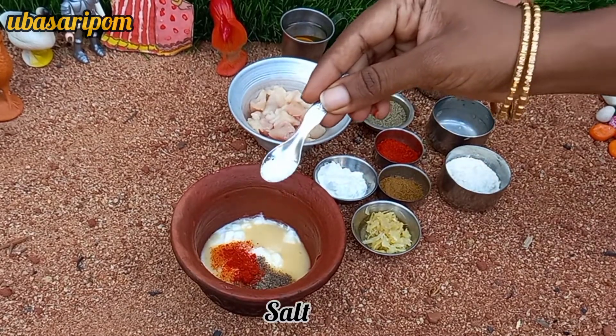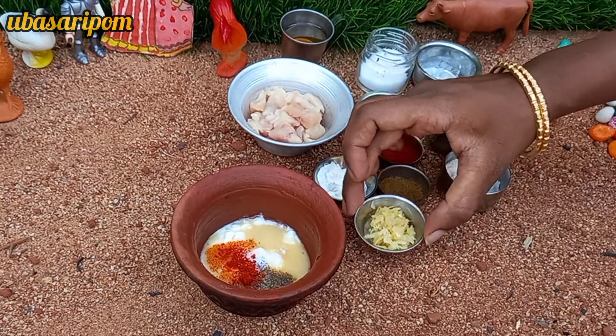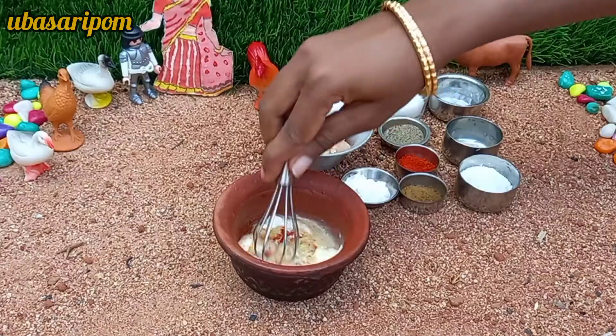Add a dough and add some eggs. It's a good mix.